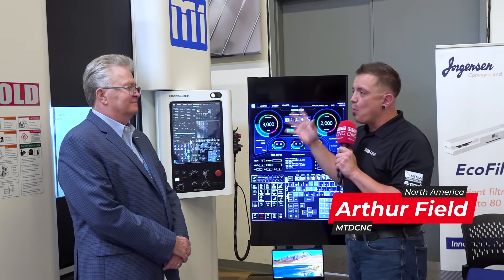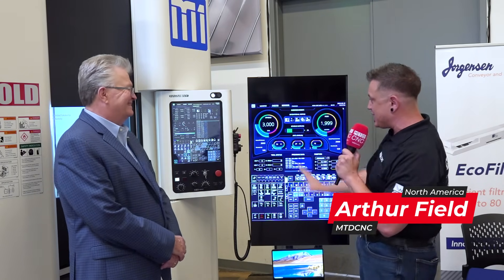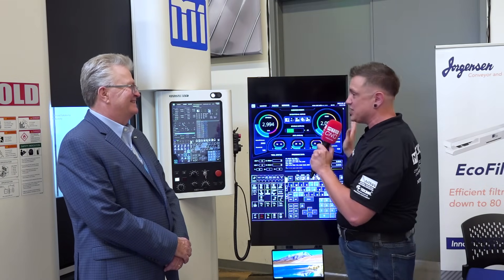We're standing in front of the WatchOn M1, and Bob, this is a crazy machine. You've got giant breakout displays, you've got touchscreen controls. Tell me a little bit more about what makes this machine so special.